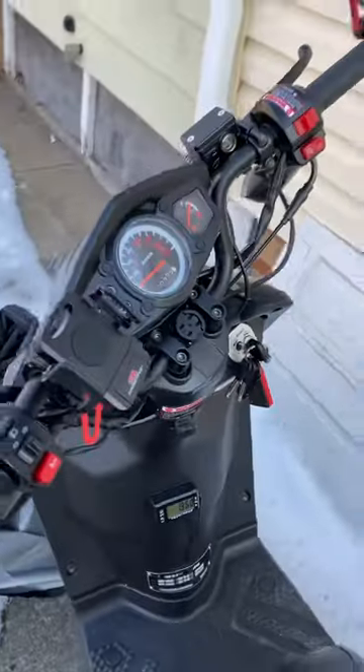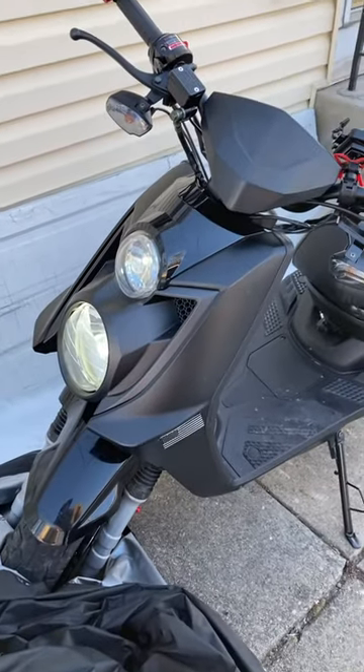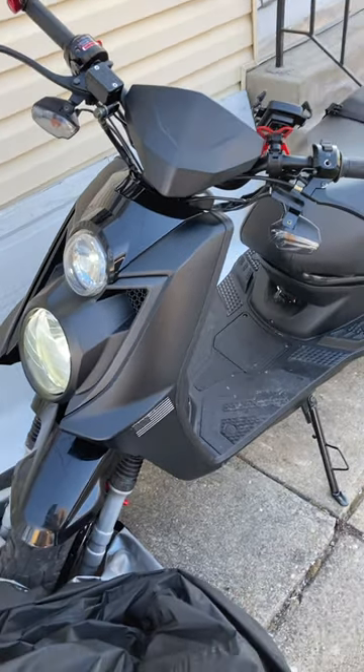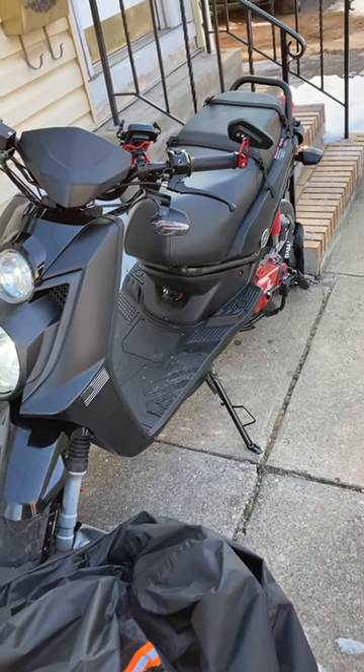That's the basic overview of the Ice Bear Vision. Factory shipped, it was $875 to my door here in Jersey — Texas Power Sports. It's a good-sized bike: 80 inches overall, 72-inch wheelbase.